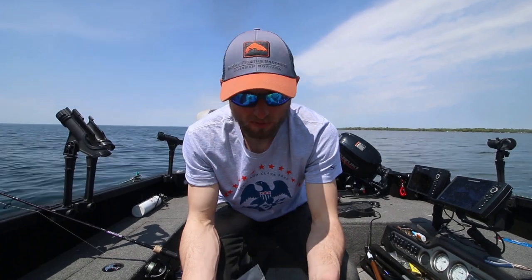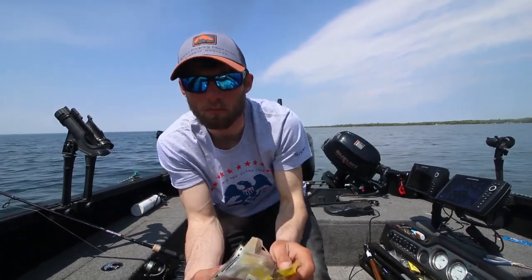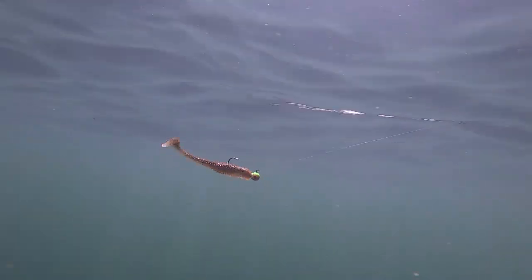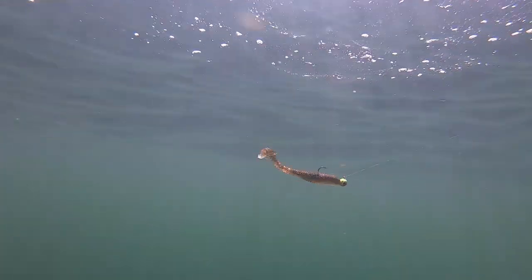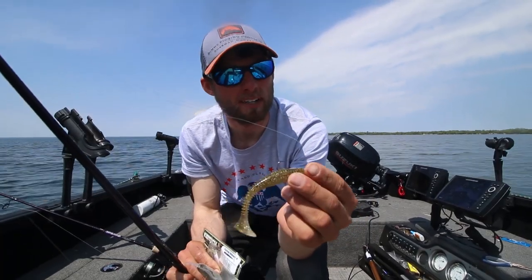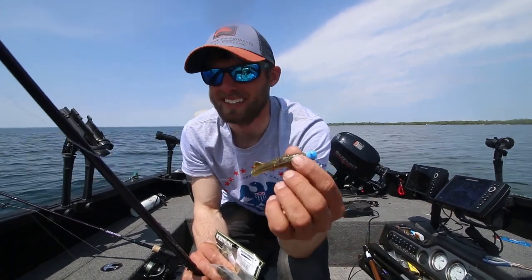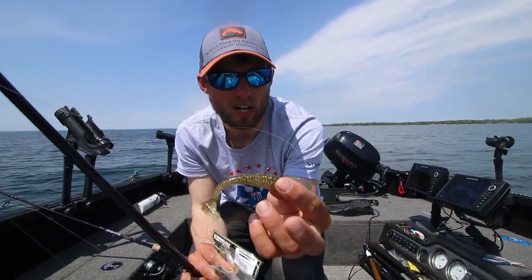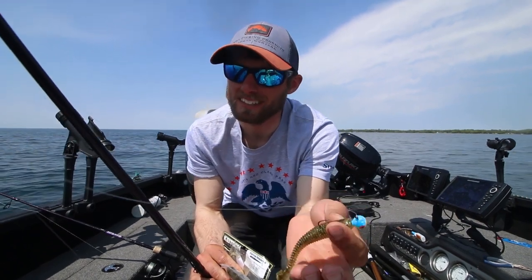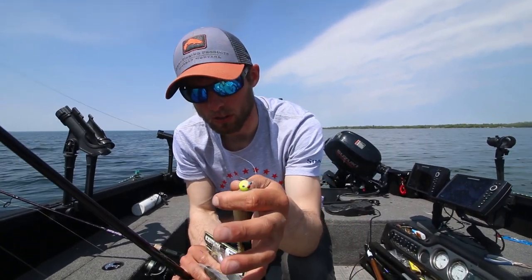The one we're fishing today is a Kalens 3.8 Seismic Shad — a bigger bodied, real beefy bait with a big thumper tail. I like it out here on Mille Lacs because it gets a lot of big bites. I'm fishing about 14 to 18 feet of water on some rock, rigged on a 3/8 ounce head. If the bite gets more subtle, I might switch to a quarter ounce and let it flutter down a little more.